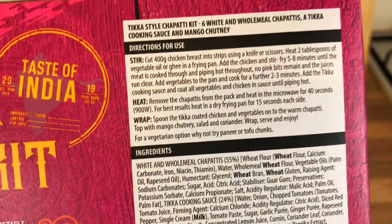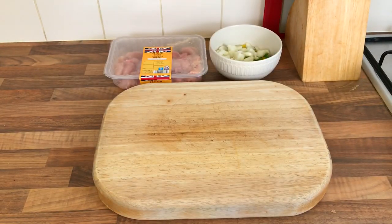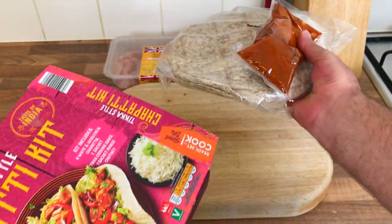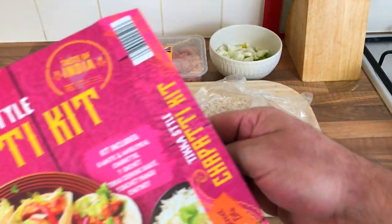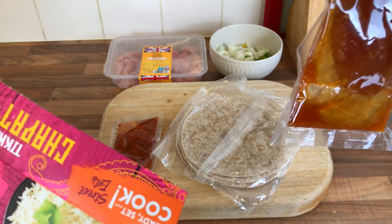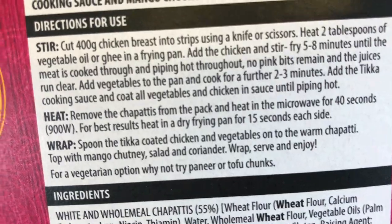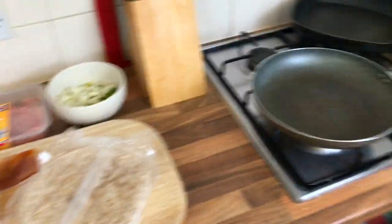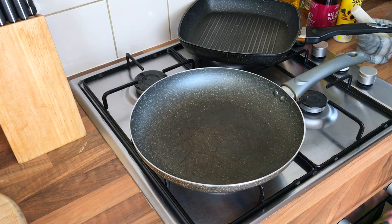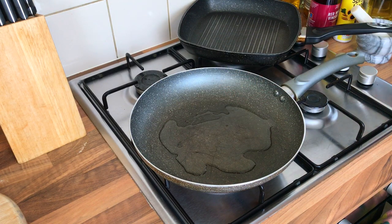It says to cut the chicken first, so we'll do the chicken first. Let's open it up and have a look. Get everything out — there's the chicken tikka sauce, the chapattis, and the chutney. It says eat two tablespoons of vegetable oil or ghee — I've got no ghee so oil it is. Two tablespoons, that's quite a lot but there we go. Get the chicken in.